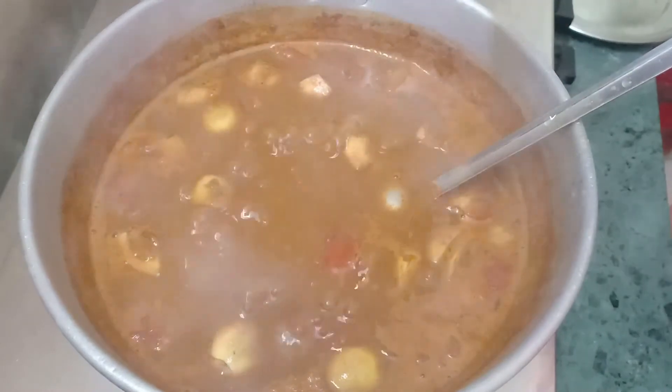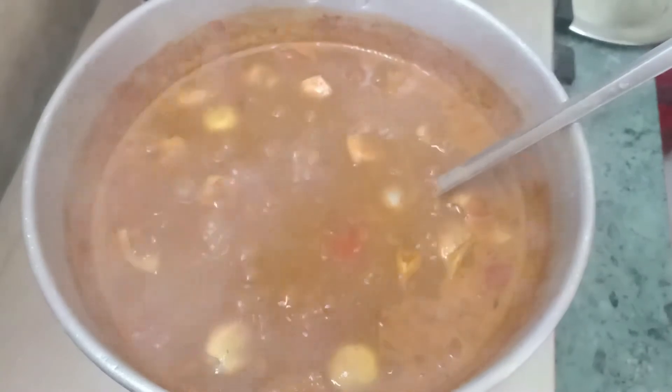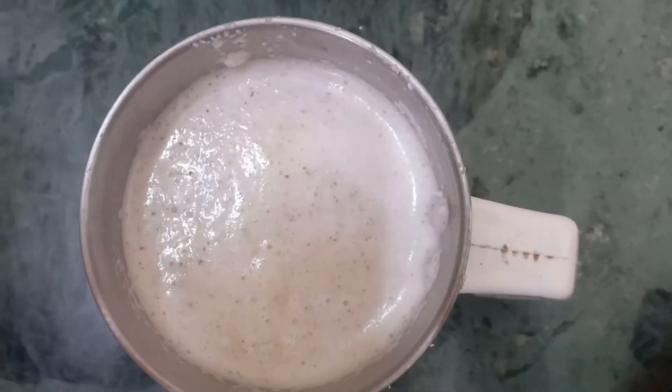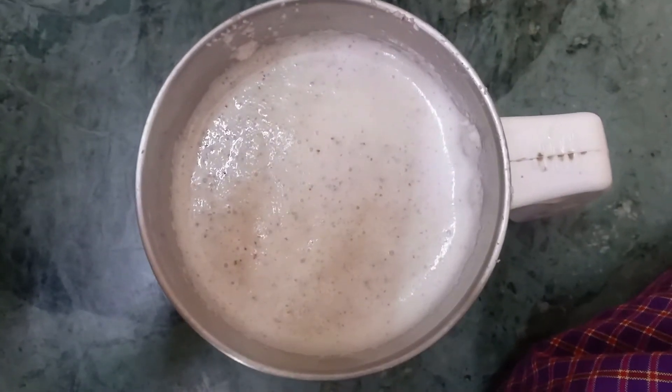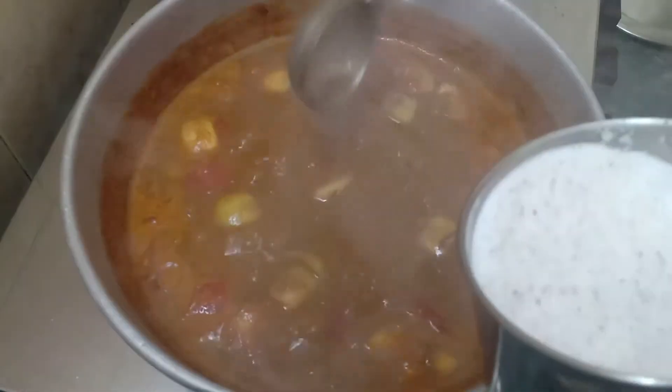When you look at these vegetables, you can taste it — it's very good. If you try the vegetables, you can taste it.